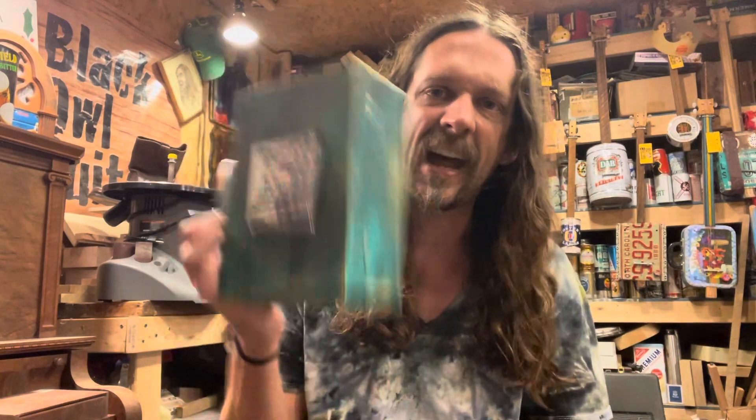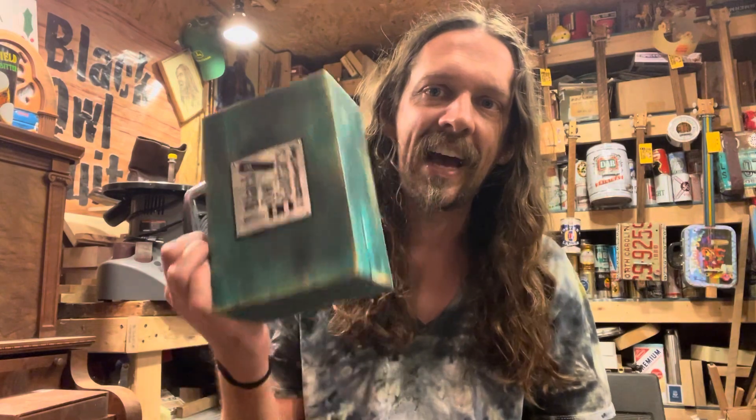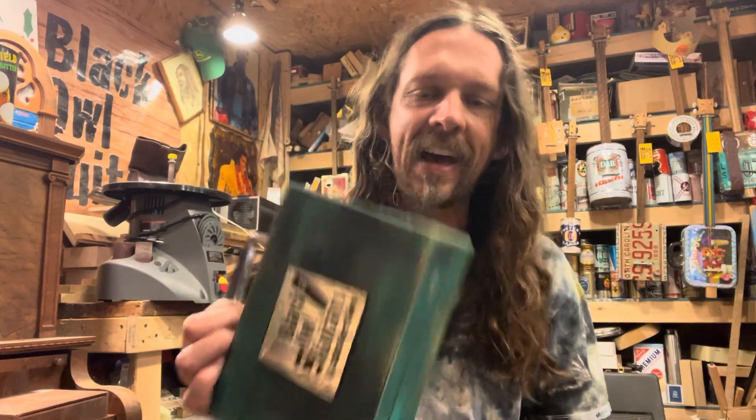They can say 'what do you play?' and you say 'I'm the kazooist' and they'll be like 'wow.' Check these out — they're in our shop, got a couple in there with more to come. Pop over to www.blackowlguitars.com. Thanks!